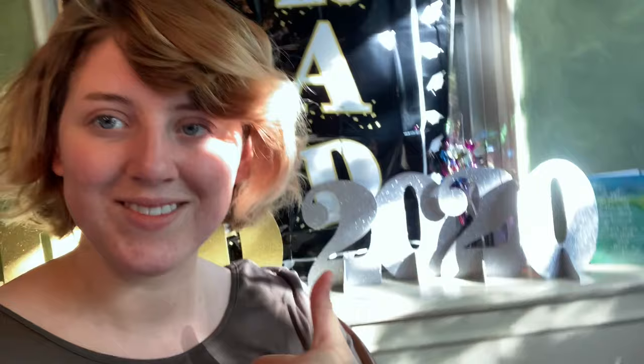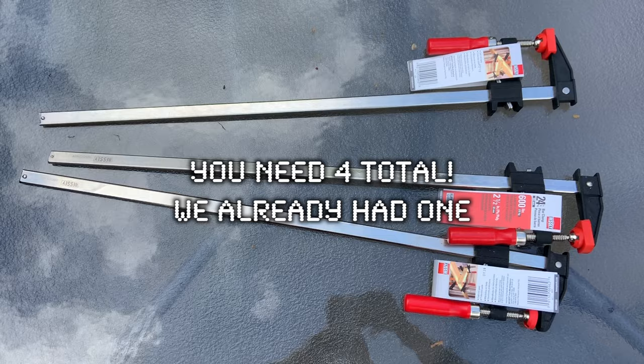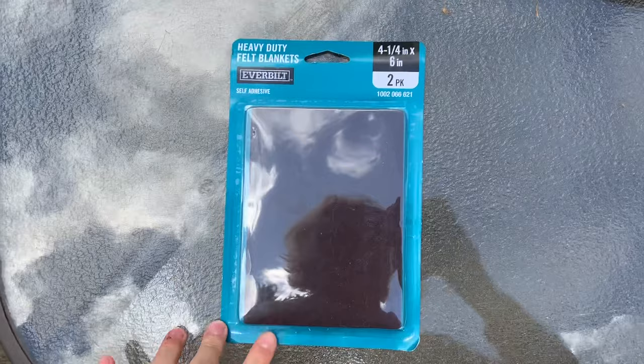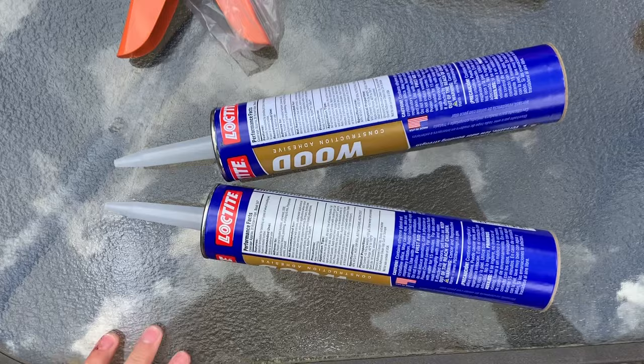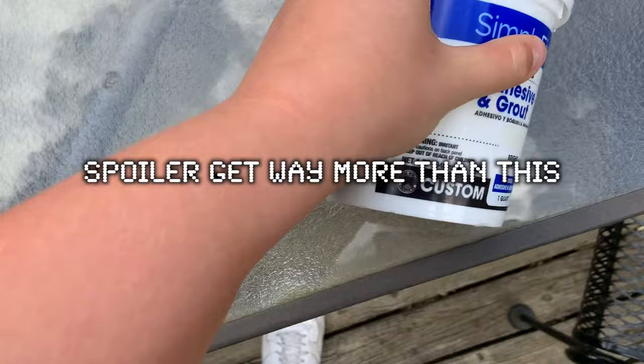Materials: thirteen 8-foot two-by-fours, 24-inch bench clamps, a scrubbing sponge, microfiber grout cleaning cloth, felt pads for the feet, a little grout squeegee, a caulk gun for the wood glue, and pre-mixed adhesive and grout. That's everything.